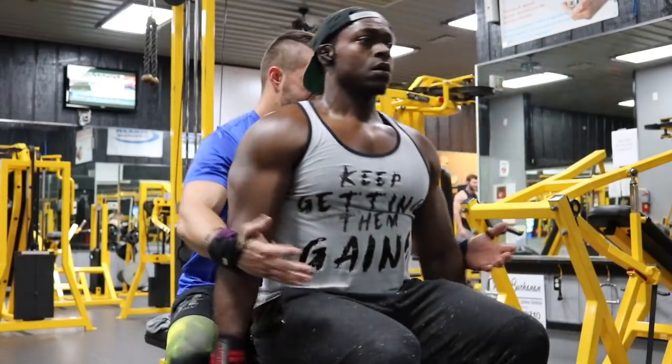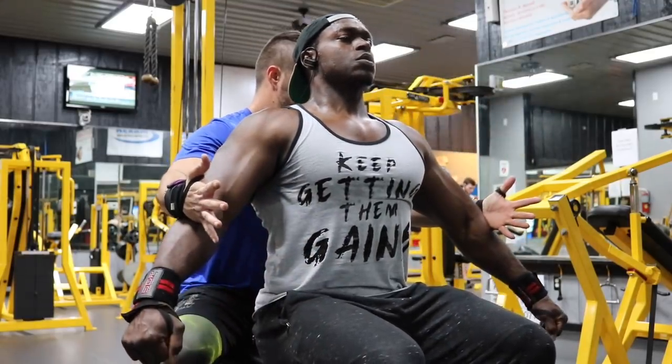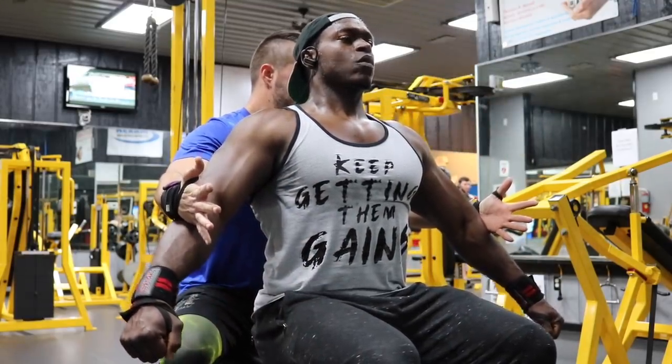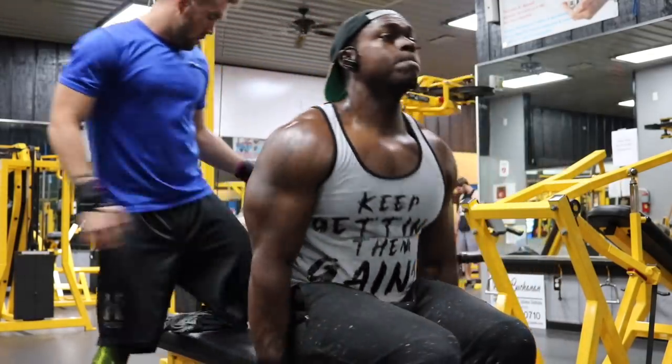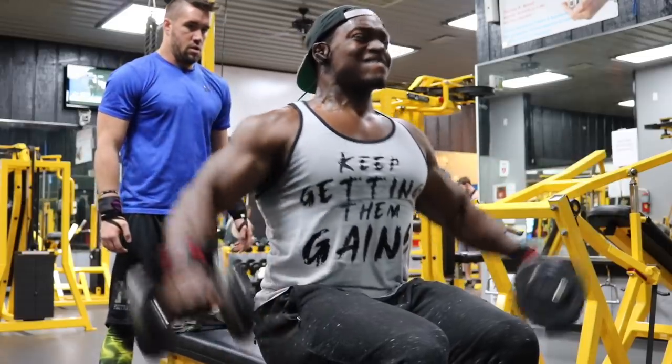Immediately after you get those six to eight reps, drop down to some lighter dumbbells and pump out 12 more reps. Your side delts are going to look so full. You're going to feel great on this workout, I promise you.